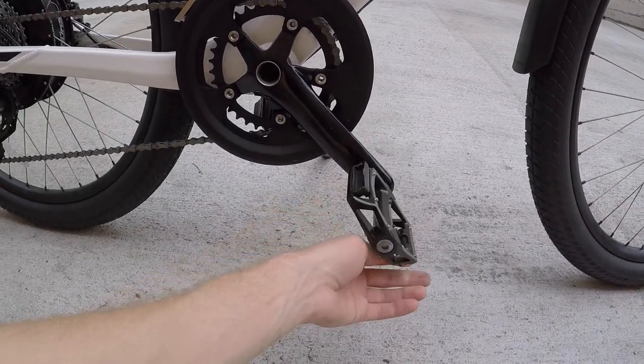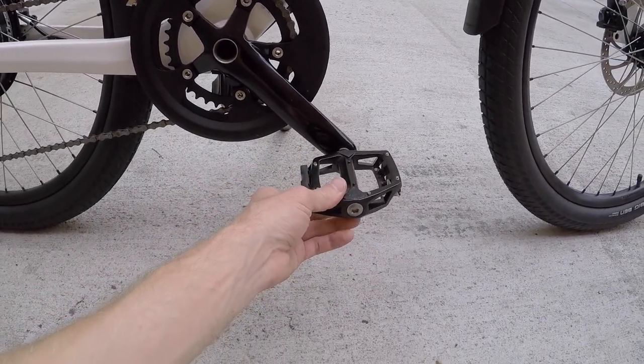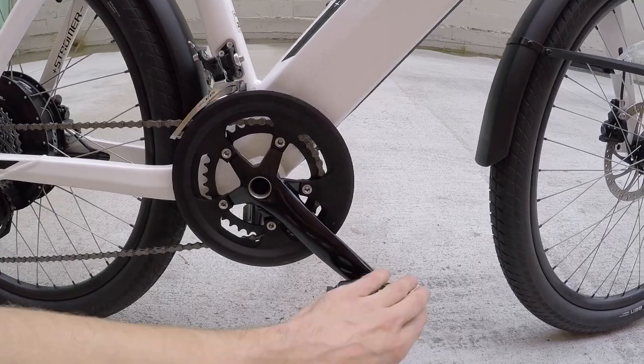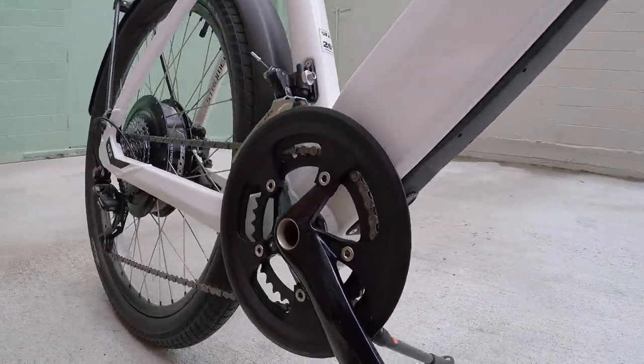Right out of the box, you've got reflectors and aluminum alloy platform pedals. They've even got a bash guard built right in — also aluminum alloy. So it's solid: you ride this around and you wouldn't have to worry about nicking those teeth too much if you hit a curb or something.